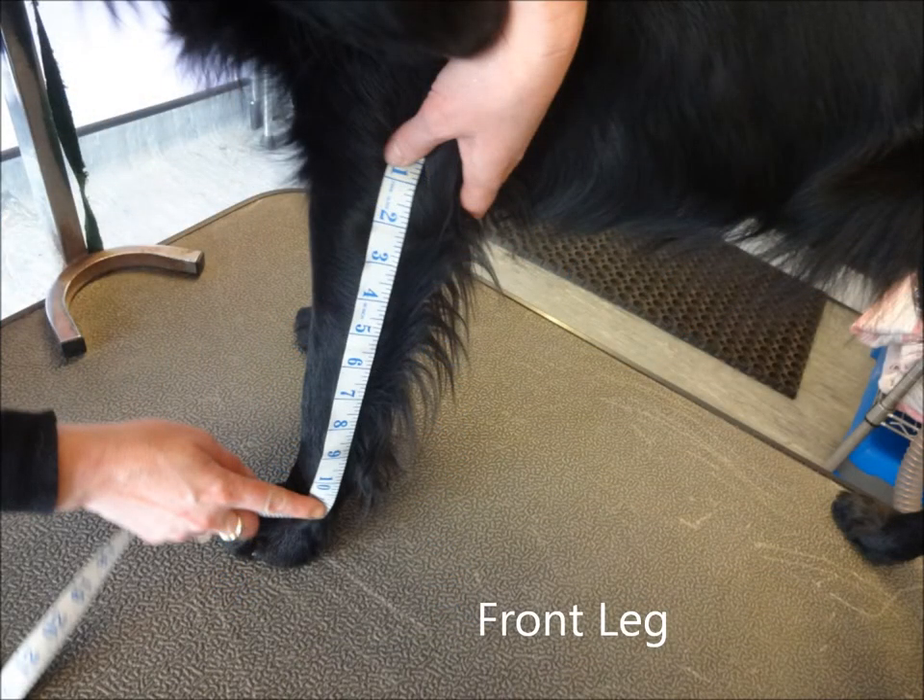To measure your dog's front leg, place the tape measure on your dog's elbow and measure down to your dog's ankle.